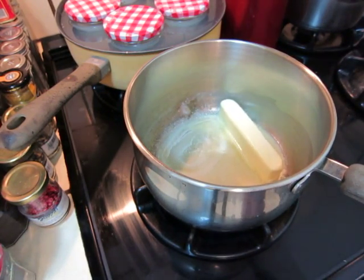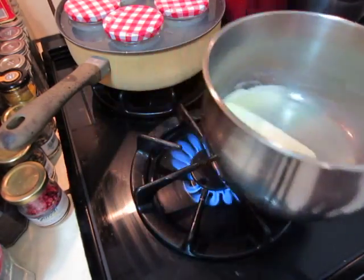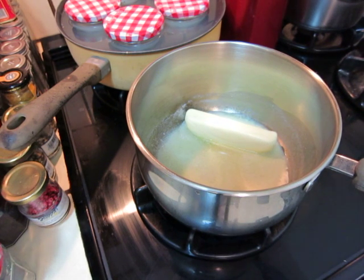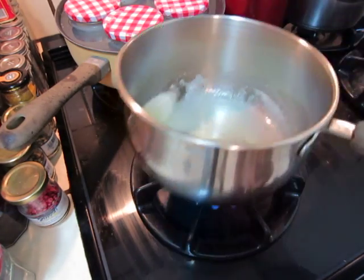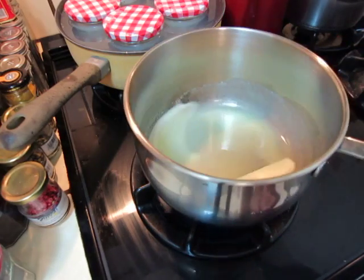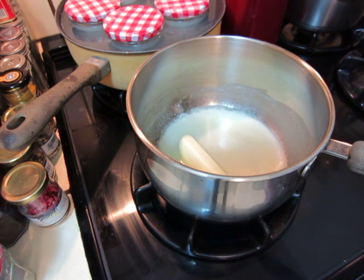And on the other hand, on the other side, we will prepare flour and egg. And sugar, and yogurt. That's what we are going to need.